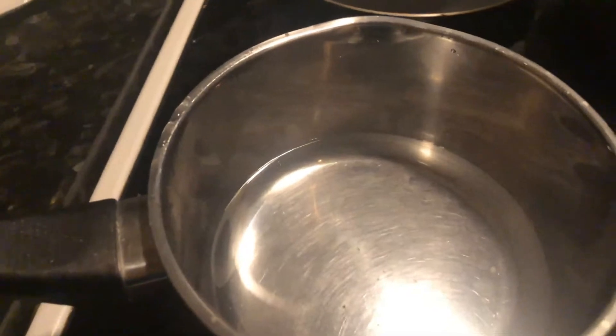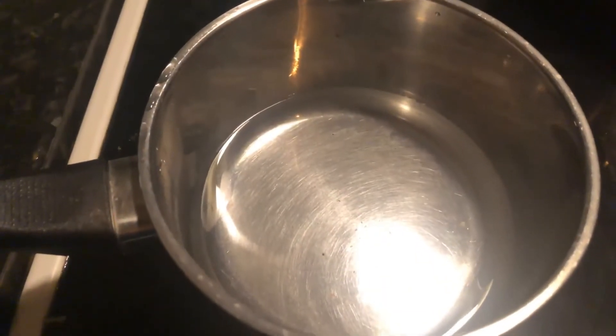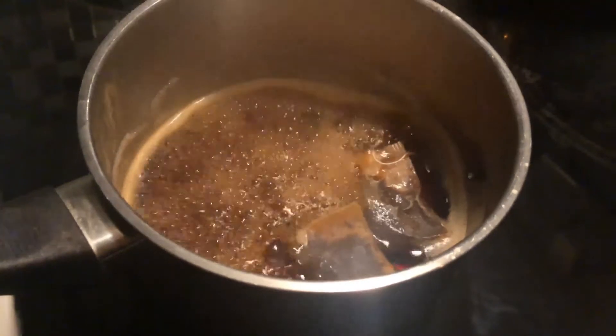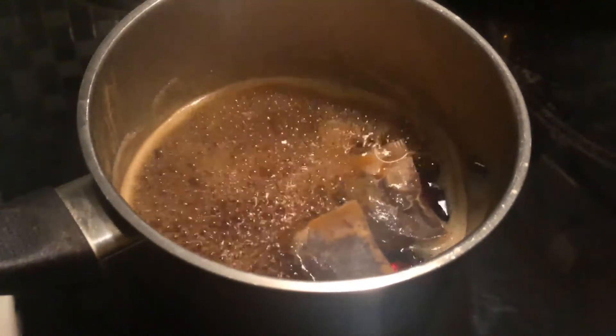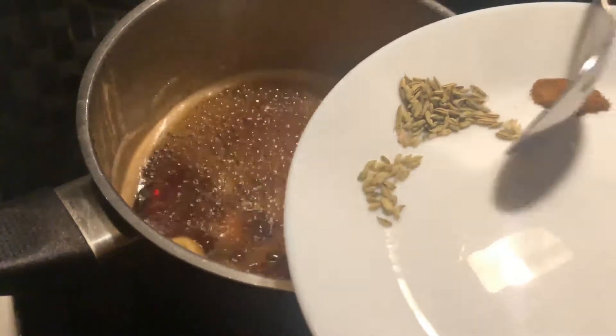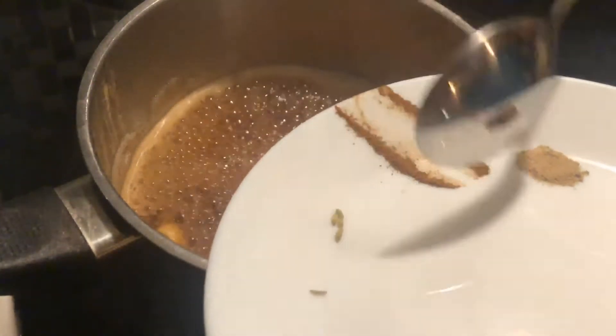Take one pan. I have added one cup of water because I will make two cups of tea. I will add two tea packets, then add one cup of milk. Then add some darchini and elaichi powder.